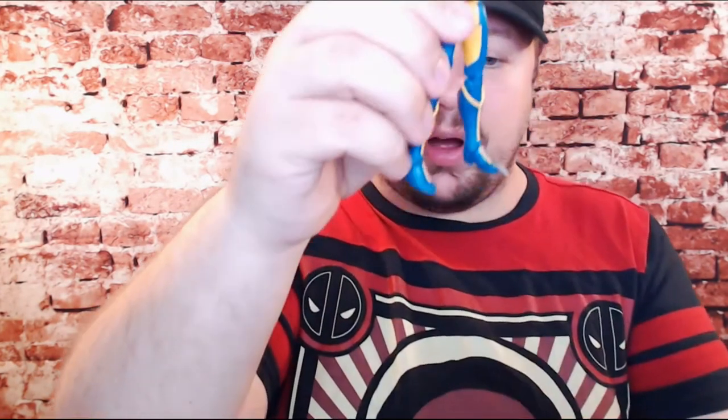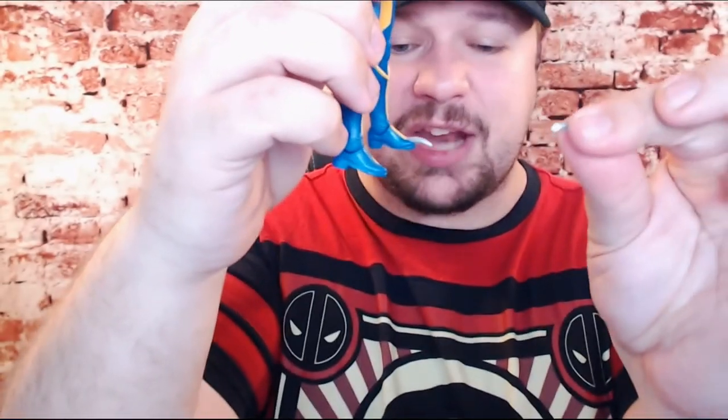Her foot blades are also detachable, just like her wrist blades. So if you do not want her to have knives coming out of her feet, you can remove those. However, since they're so iconic to the character, I don't know why you'd want to. Since we do have an extra head, we'll of course be trying it on. The unmasked Laura head — once you do get it on, it looks fairly great.